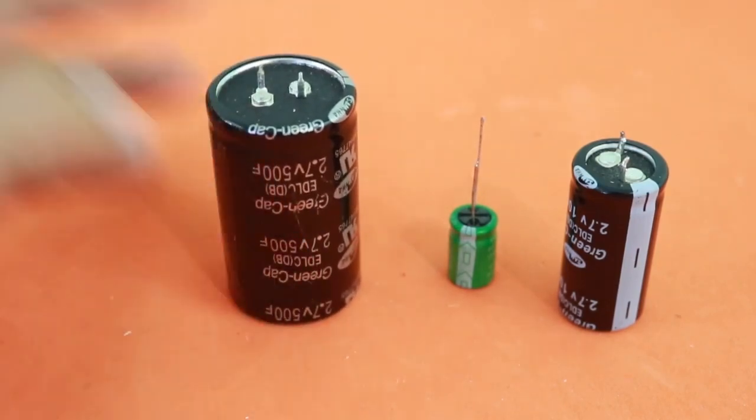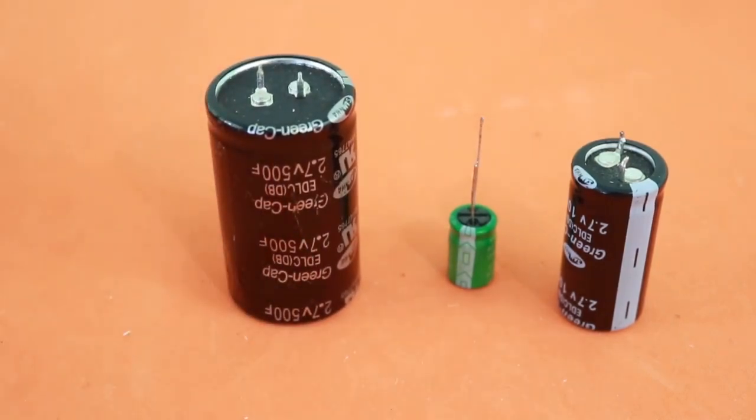This large capacity makes them suitable to replace batteries in some applications.